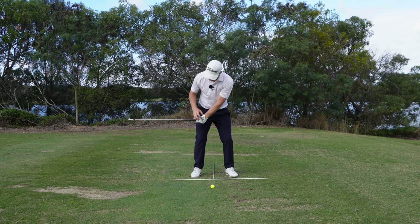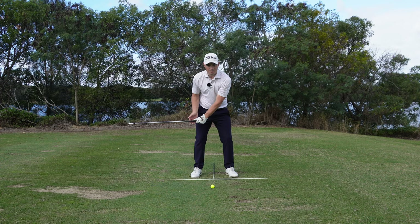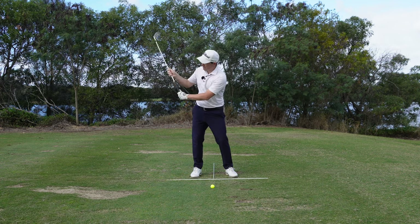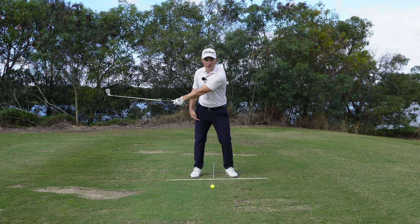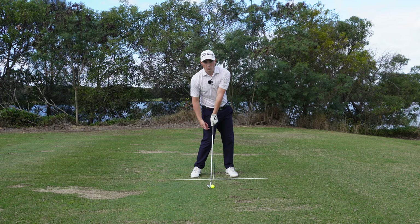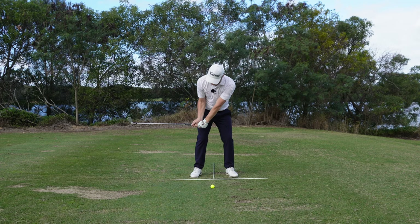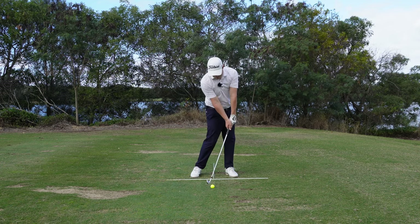With a good club face position, you can maintain that lag and not lose the golf club at the top. Push forwards, lower the arms - and the key moment in the golf swing is right about at the right thigh. With the best players in the world, when the hands are level with the right thigh, that's where the golf club is parallel to the ground. With someone who casts, the club reaches parallel far too early and the hands are nowhere near the right thigh - they typically reach right thigh only at impact.